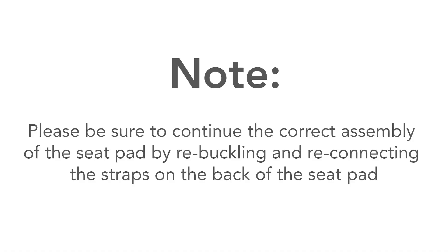Note: please be sure to continue the correct assembly of the seat pad by re-buckling and reconnecting the straps on the back of the seat pad.